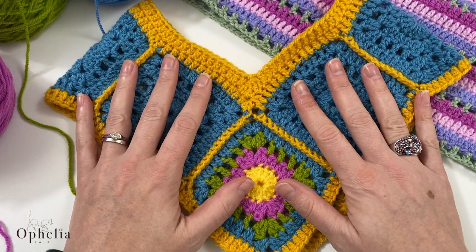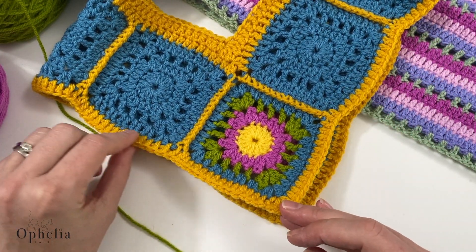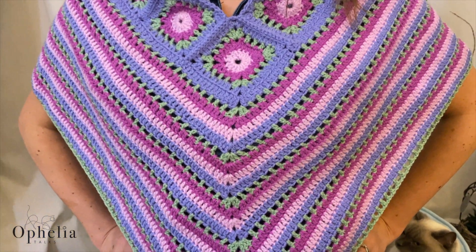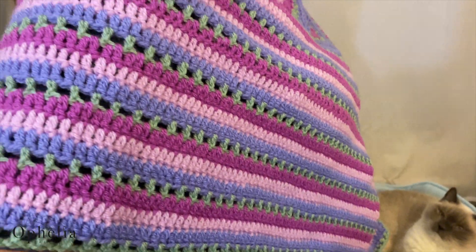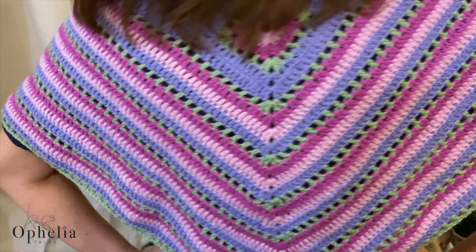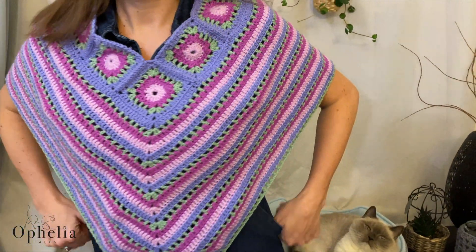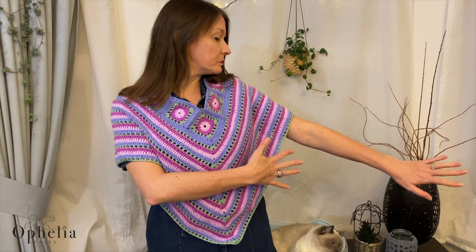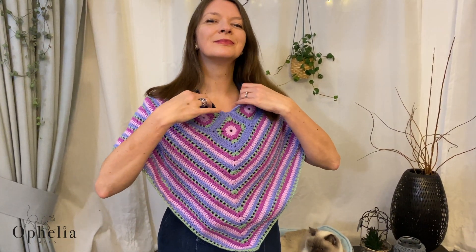In that construction video we did do one row of the body stitch, and in this video I'm going to show you properly how to do the rest of the poncho. I'm going to give you all the principles you need to work down from the construction of the squares. That part is going to fit around your body, and you need to make it to the size that you think you're going to need.